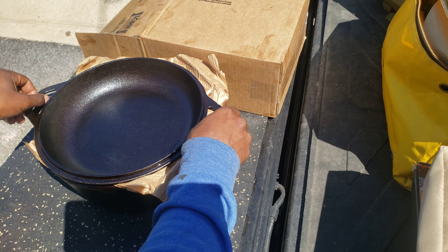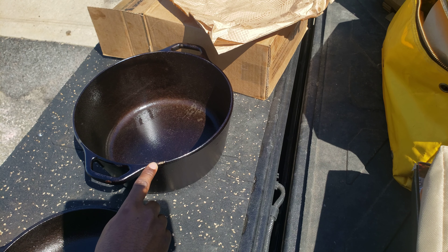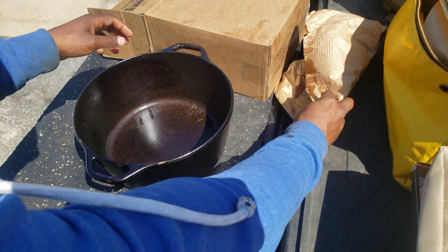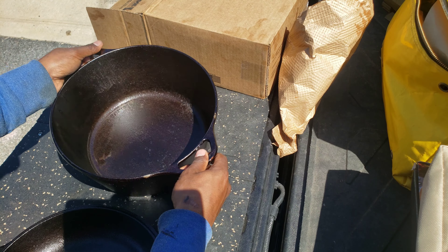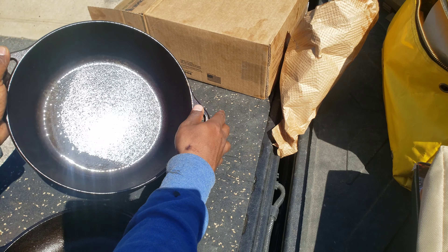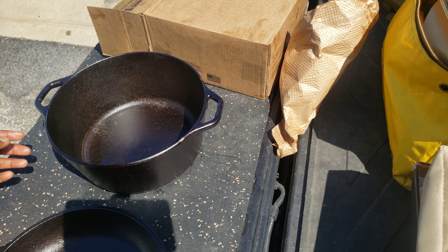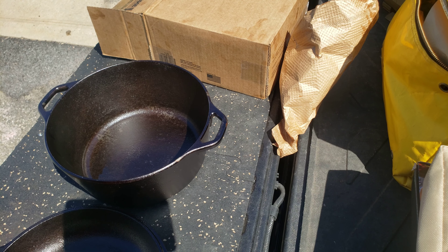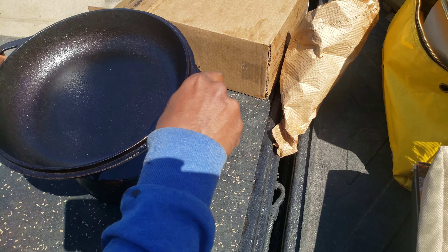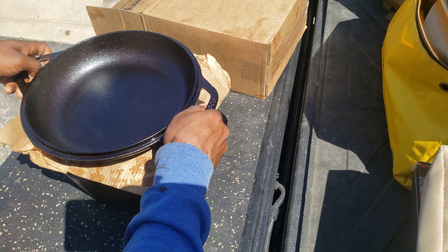I'm a little disappointed in the packaging. I think the packaging is what caused the damages as mine showed up. And as you can see, two spots right here and right here — there's two chips on the seasoning, there's also one right here. So I think if they spent a little more time and just a tad bit more packaging material, their items would show up for all of us, and customers would be a lot happier.